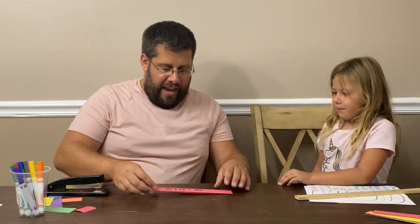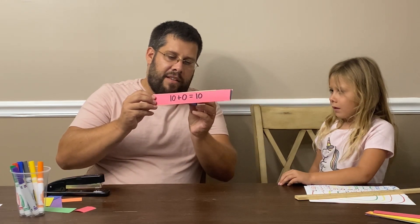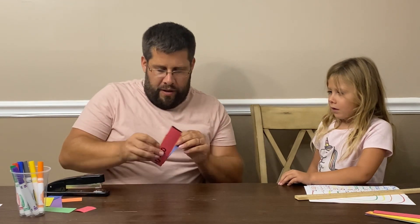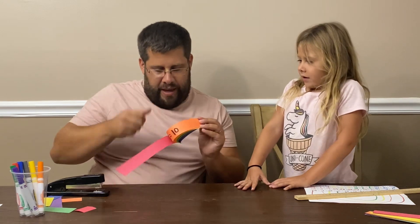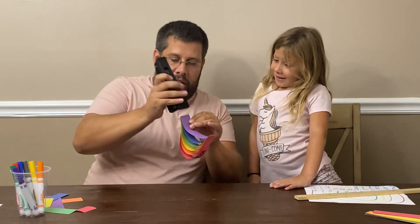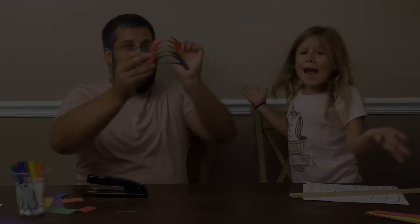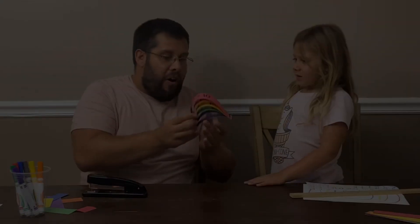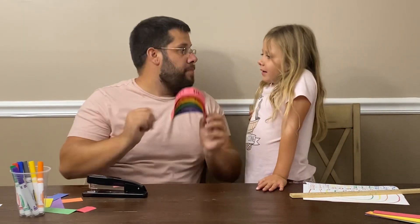Does this look like a rainbow yet? No. We're going to flip it over, and when we flip it, our math equations are back on top. Now I'm going to slide these — pinch, pinch, pinch, pinch, and pinch — and your adult will help you staple it one more time. And look at that, Sid — what did you just make? A rainbow! That's right, and on our rainbow we have all of our math equations, all of our Friends of Ten.